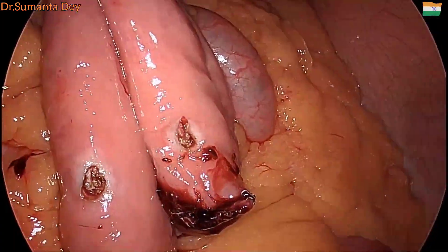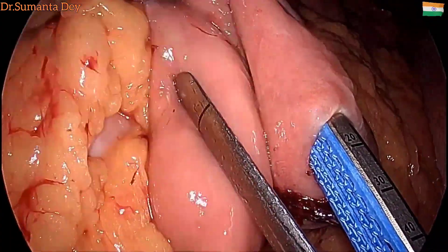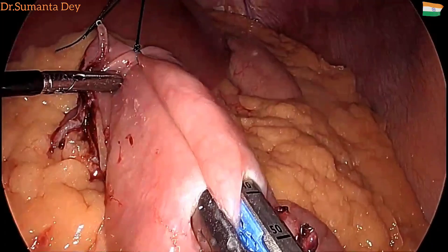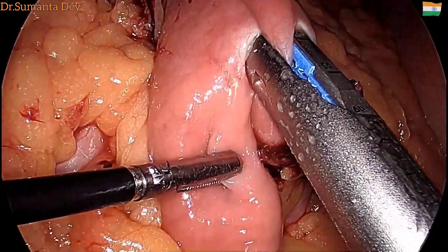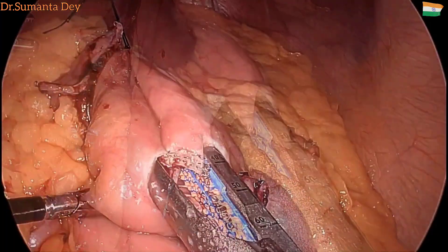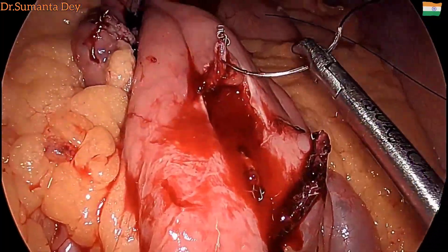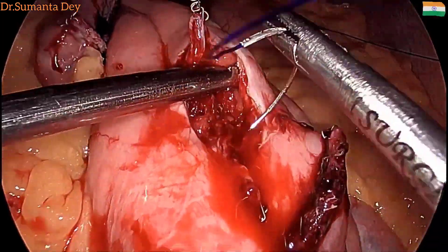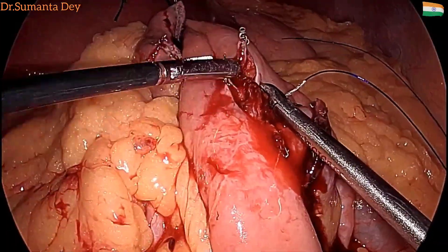You can see I am just dilating the hole, and then again using the 60mm blue load. Once it is done, the side-to-side anastomosis is performed — waiting for one minute — and as we are done, there was a bleeding from the posterior staple line, a spurting bleed.